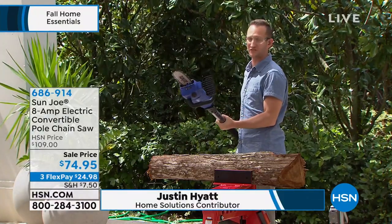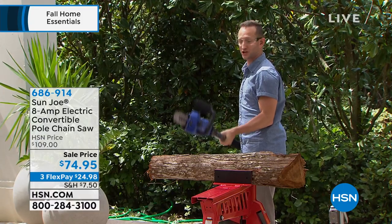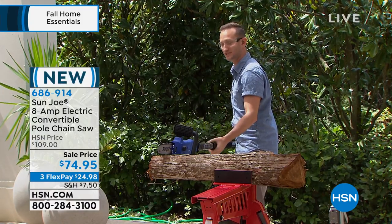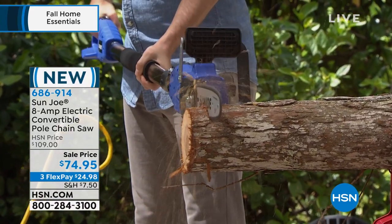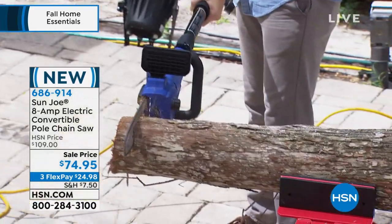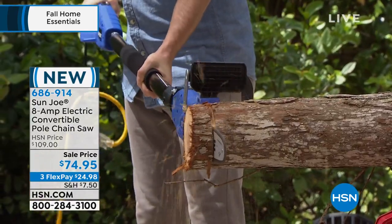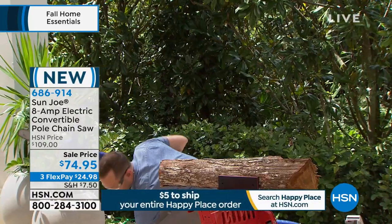Here's how easy it is. I'm going to use it and start off in the pole saw version, just to show you that you don't have to be right on top of it. And then we'll show you how you can convert it to a hand saw. Watch this — I'm actually just using it and letting the saw do all the work. It's about a 4-inch size log. Boom. And just like that, we just cut that.